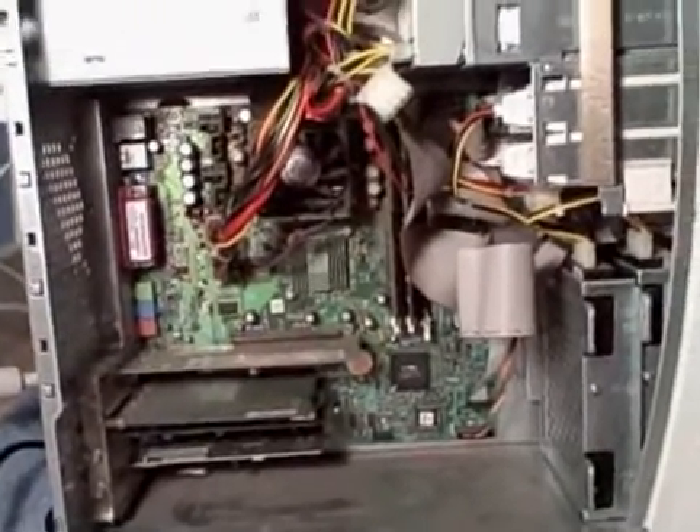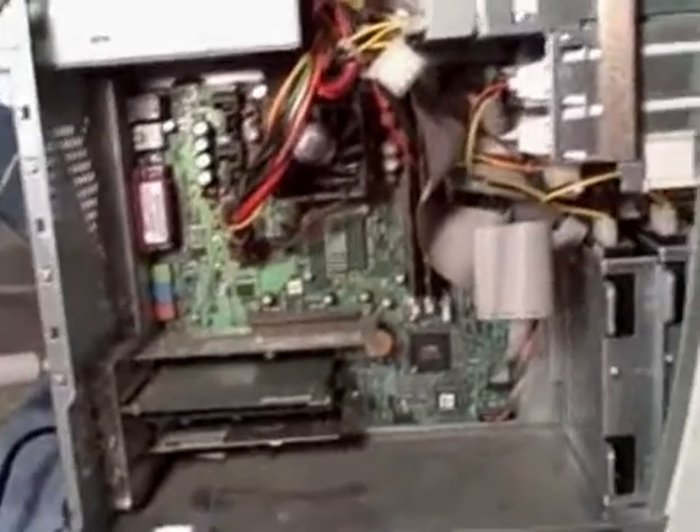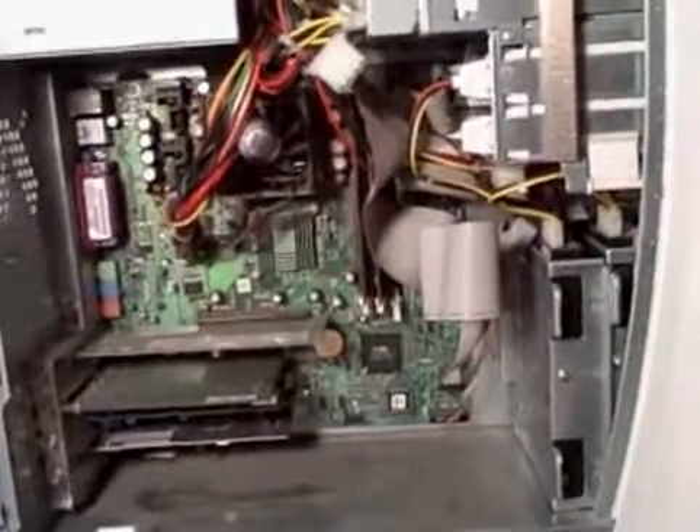Hey YouTube, this is SimpleModding here, just a quick short video that I'm going to show you guys.